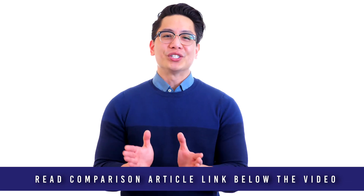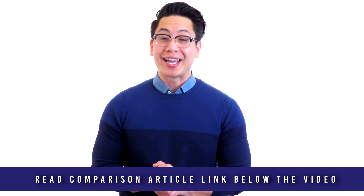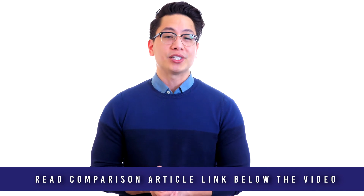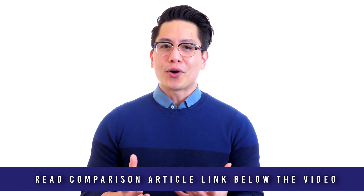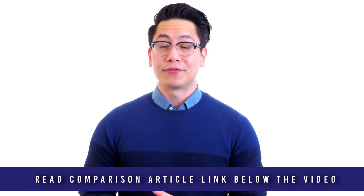Metaldetector.com was founded in 1983 and was the very first online retailer of metal detectors in the United States. We are a second-generation family business, and our team is passionate about helping our customers select the best equipment for the job. Schoenstead has been designing and manufacturing professional locators since the 1970s, with products designed and assembled at their USA headquarters in West Virginia.